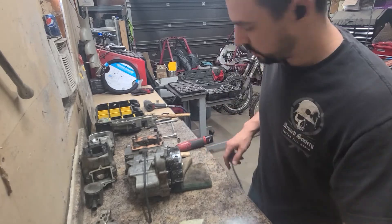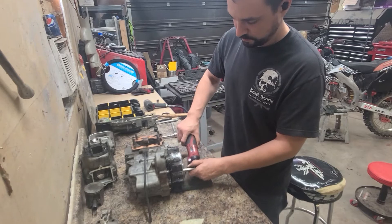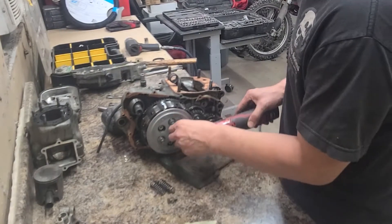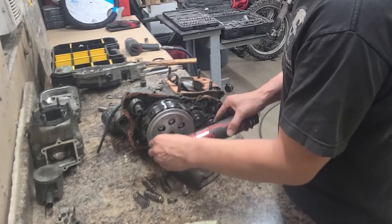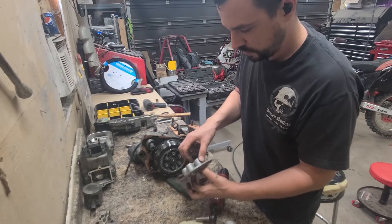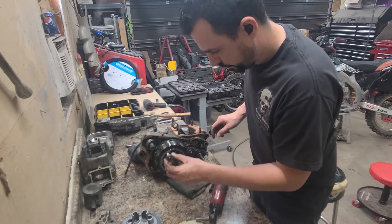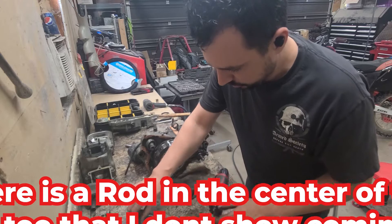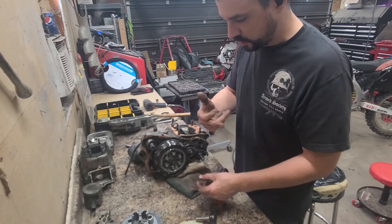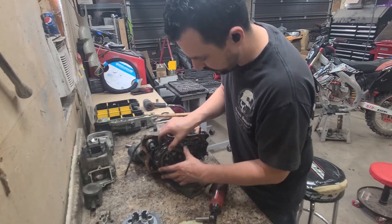I'll switch over to a 10mm and pull these sprockets off. Now the pressure plate should just come right off, like so. That's a pusher for the pressure plate. The clutch actuates from the left side of the engine when it's on the bike and just pushes that out — pushes against springs and takes pressure off the plates so they can turn.